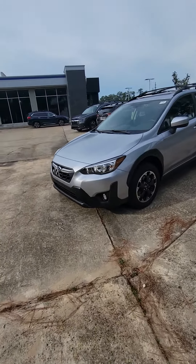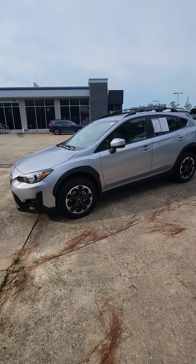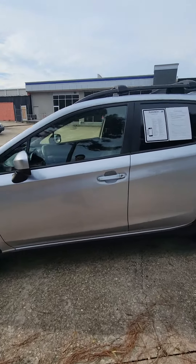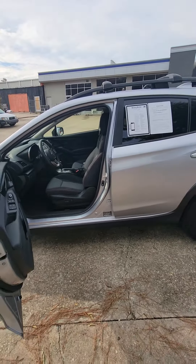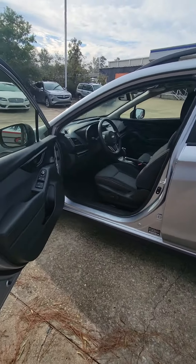Hey, good morning Ms. Susie. I apologize — I sent you the other video because I wasn't sure. I didn't see on your profile at first, but it just popped up on my phone saying that this is the exact car you were looking for. I'm going ahead and take a video for you now. Hope you're having a great morning.